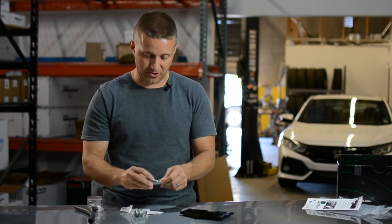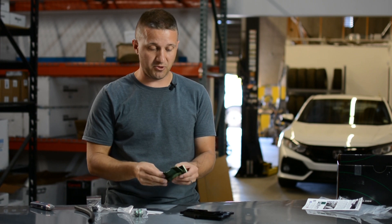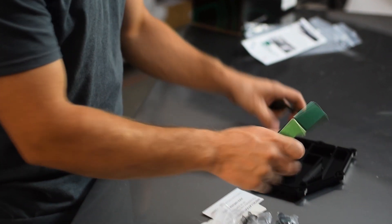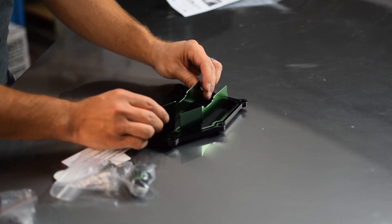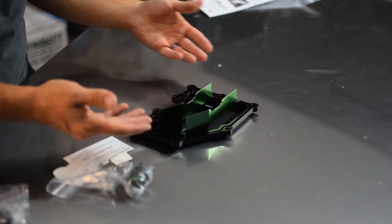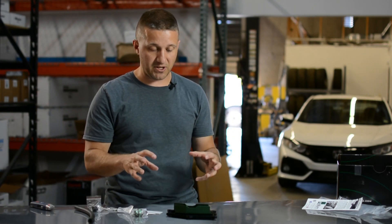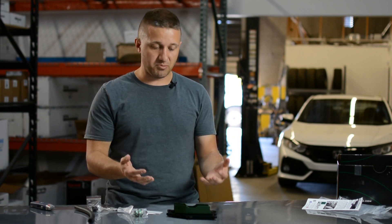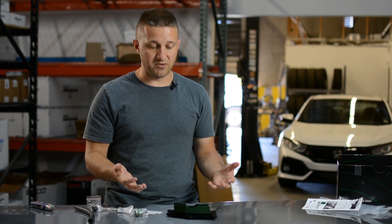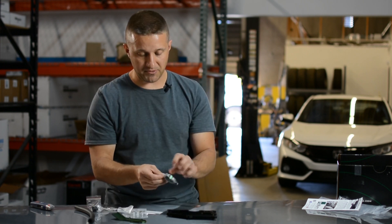I'm going to take the time to unwrap this to show you because this is important. These are the baffle plates that come with the kit — they sit right here on the PCV plate. These baffle plates prevent oil vapors, condensation, and any crud from going from the crankcase into the intake manifold. It's going to prevent that much better than the factory PCV plate, stopping oil vapor from entering the intake. That's what those two baffles are doing.